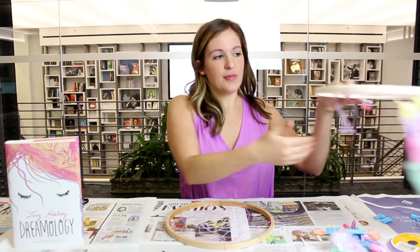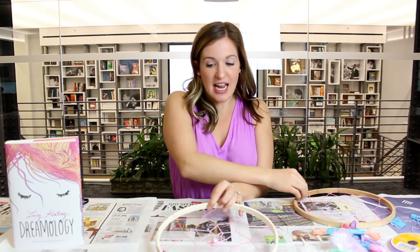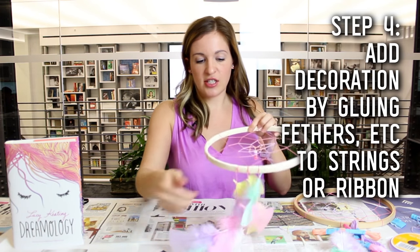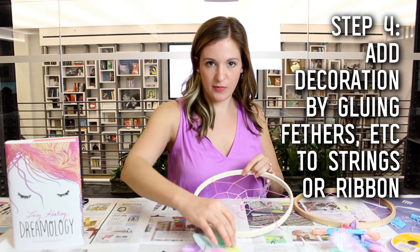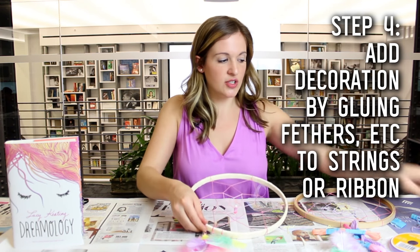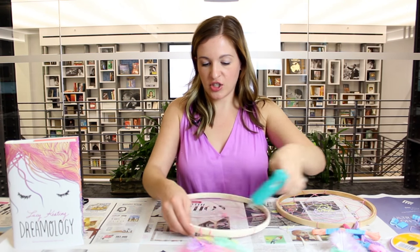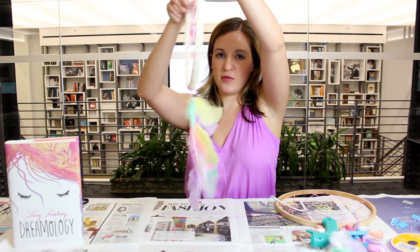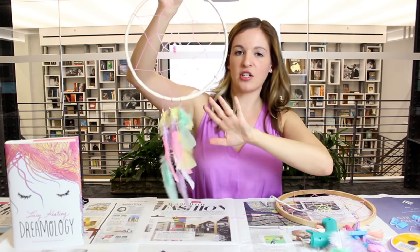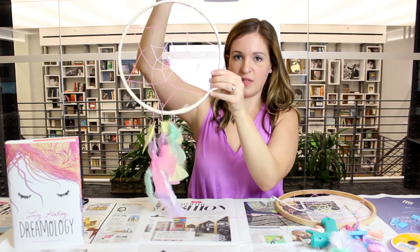Now it's time for a little movie magic — I'm going to bring in my dream catcher I did at home so you can see the next steps. To add some feathers, you simply create some long strings and hang them from the bottom, then just use your hot glue gun and glue them to each thread. Ultimately, you have these beautiful long hanging feathers. I also added some beads in the center and put a string on top so this can be easily hung.